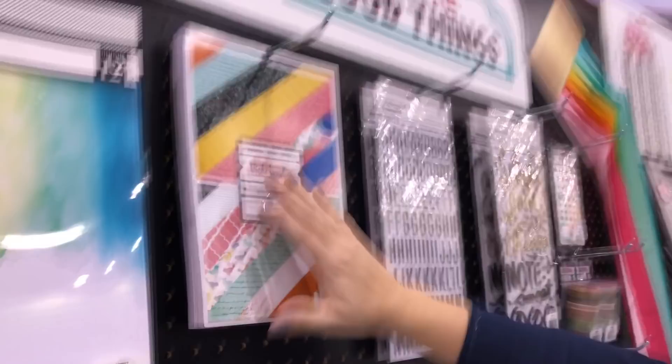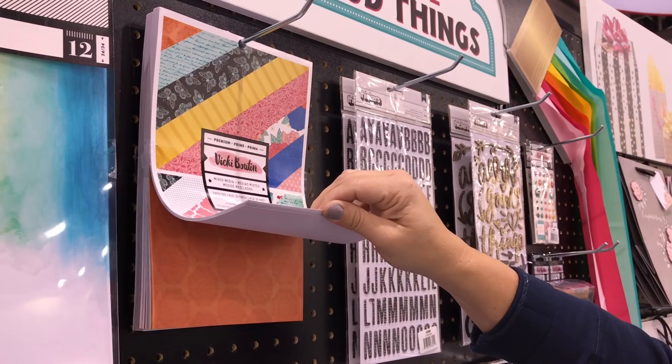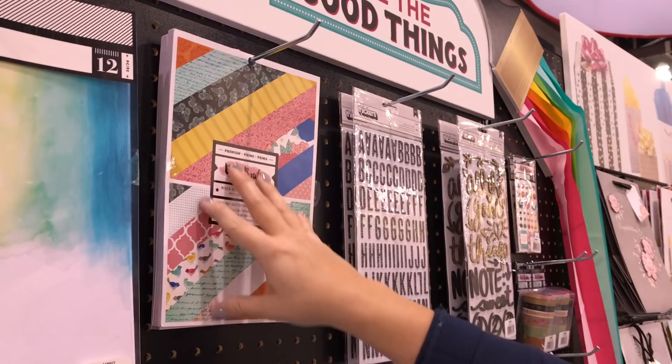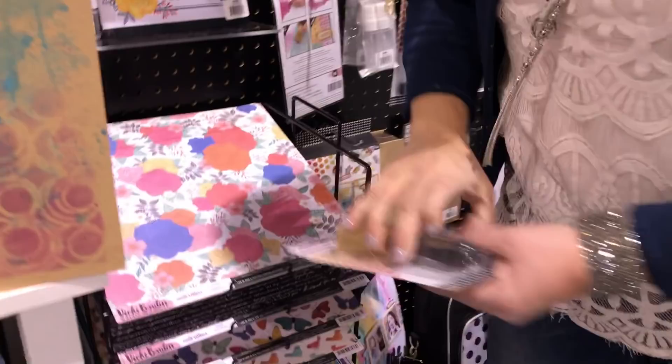Travel a little further down and we have the 7x10 paper pad. It has different smaller patterns — a lot of the same ones and then a few new ones. These are great for mini books or you can fold to make 5x7 cards. We also have open stock paper — 12 open stock patterns, all double-sided with beautiful B-sides. This is the first time I've had open stock paper, so that's super exciting.